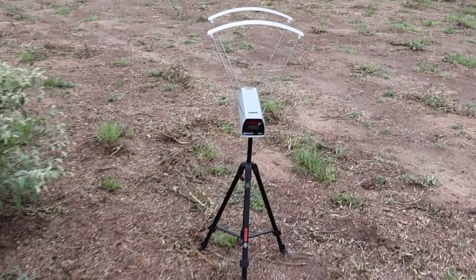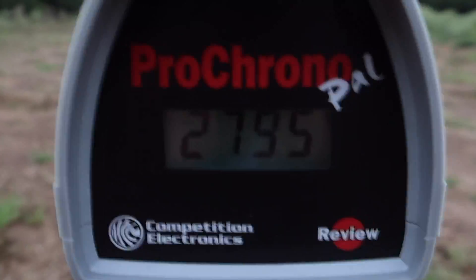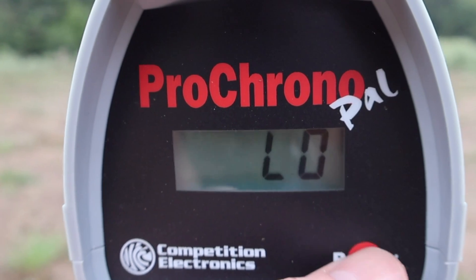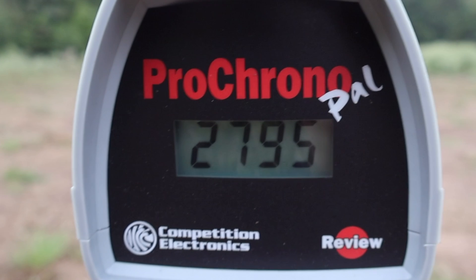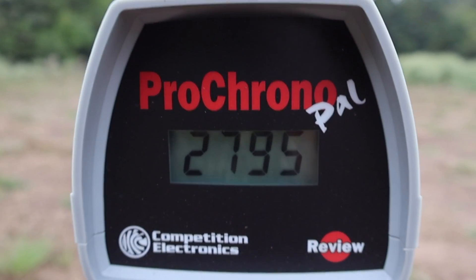Let's go ahead and look at the velocities for that Hornady Superformance 129 grain SST out of the 6.5 Creedmoor. Our high was 2795, our low was 2715, and our average was 2762. That's a little disappointing considering it's billed at 2950.